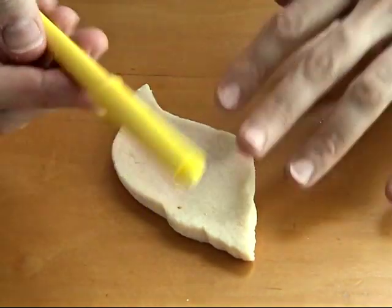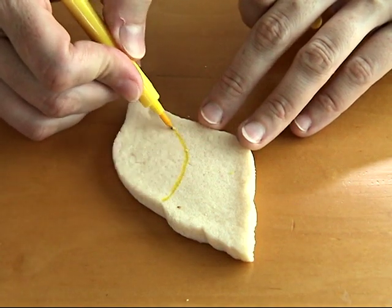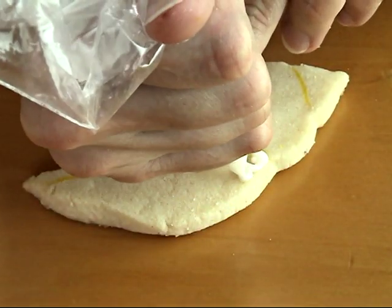First I wanted to show you what I like to do — I like to mark the areas of the cookie that I'll be decorating with different techniques. Here is my first area, and then the second, just so I know what I'm doing and it's clear.